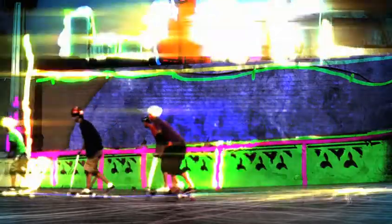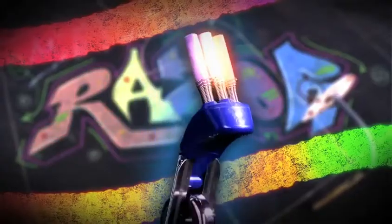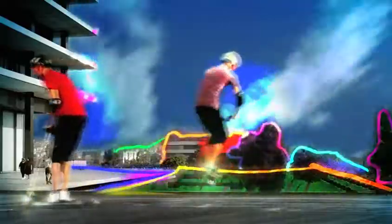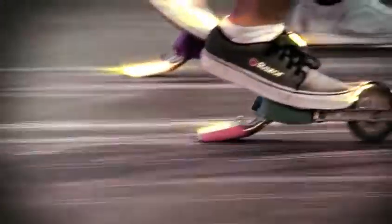Get set to color your ride with the all-new Graffiti Scooter from Razor. With a kickin' three-chalk bar that throws down an awesome trail of color behind every ride. Just step on the Graffiti Chalk Bar and watch it go.